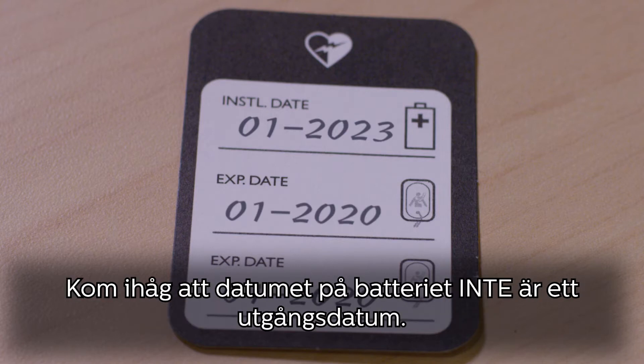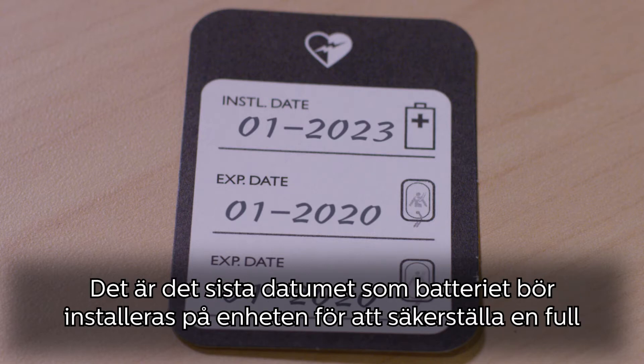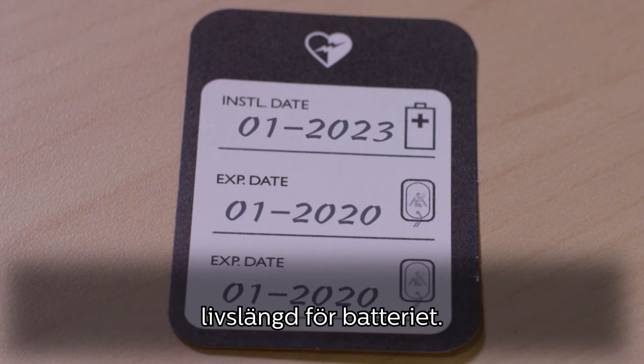Keep in mind that the date on the battery is not an expiration date. It represents the latest date the battery should be installed into the device in order to ensure full battery life.